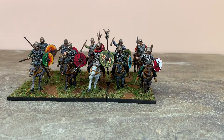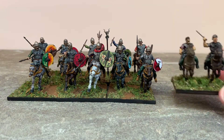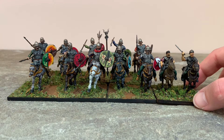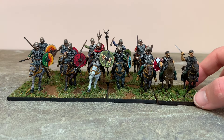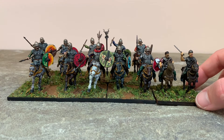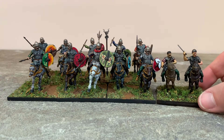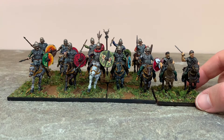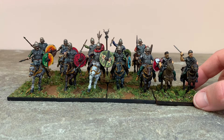Probably the one where I have the biggest issue is with these Wargames Factory Celt cavalry. They're significantly shorter, and nevermind the quality of the sculpt, which I know I've mentioned before is not great. However, I think they're not so off that it looks completely ridiculous — as long as they're not neck and neck like this, I think they're fine.